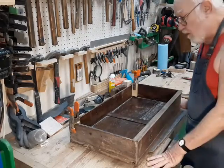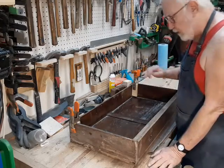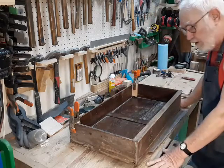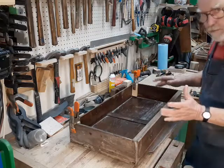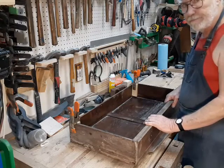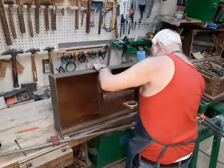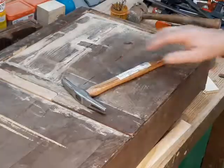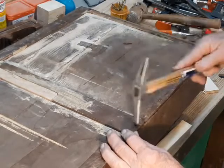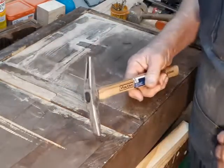The dry fit is the most important part of any furniture repair. You really have to make sure it's going to actually fit, go together, be straight, and be square before you put the glue on — because while you can make adjustments while clamping up with glue, it makes a big mess. So now what I do is take this all back apart and reproduce this procedure with the glue.